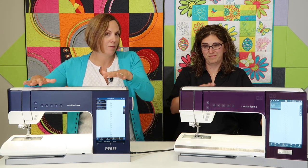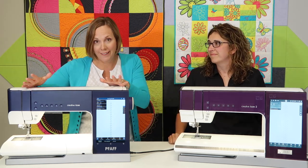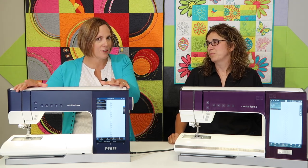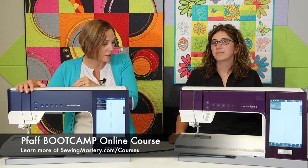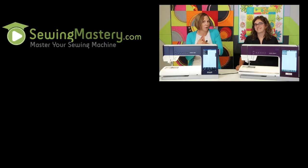Whether you have the PFAFF Creative Icon 1 or Icon 2, both machines have so many features we're teaching in the PFAFF Boot Camp online course. If you want to learn everything in depth, we're covering all of it in that course. And if you have the Icon 2, you've got all these additional features we just went over — we have great projects that are going to push you to new limits using these beautiful machines.